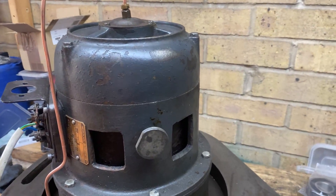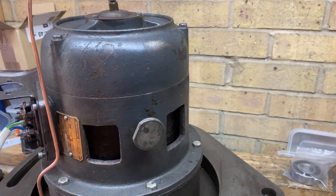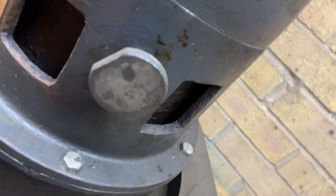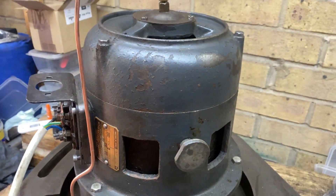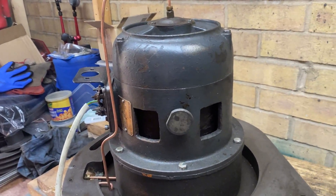Hey guys, welcome back. I need a little bit of help. I've got a three-phase 380 motor here, which is the main motor of an RSDO 20-inch horizontal mill. I've got a little bit of a problem — let me turn on the VFD and show you what it is doing.